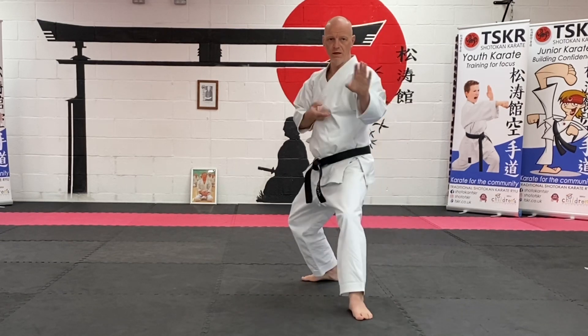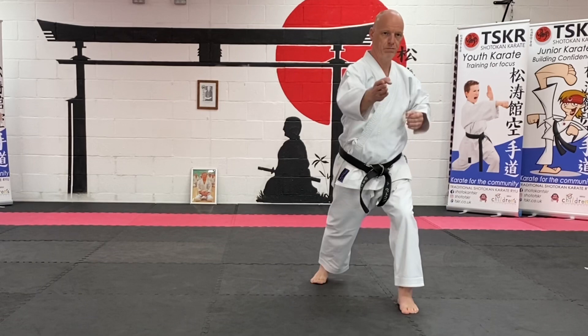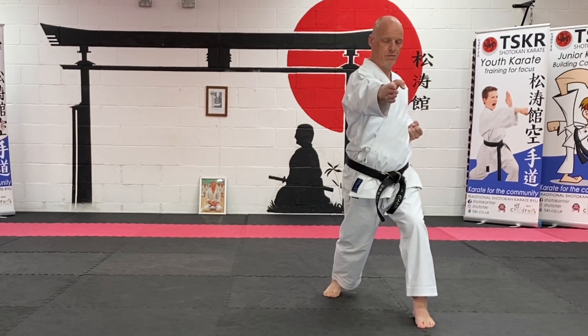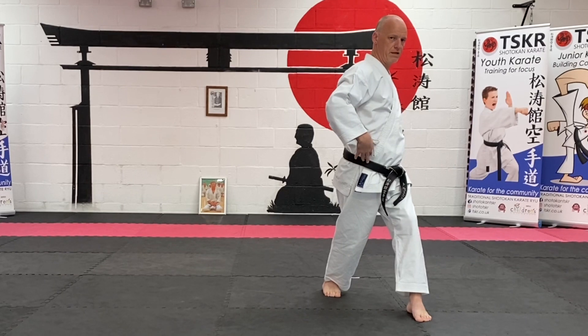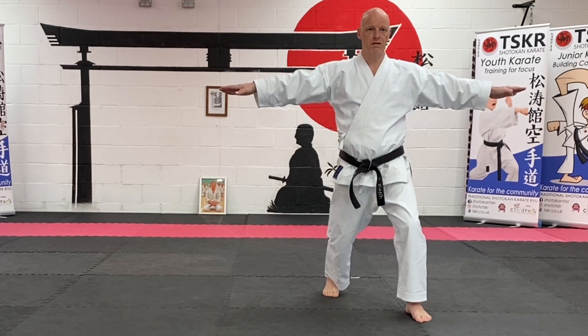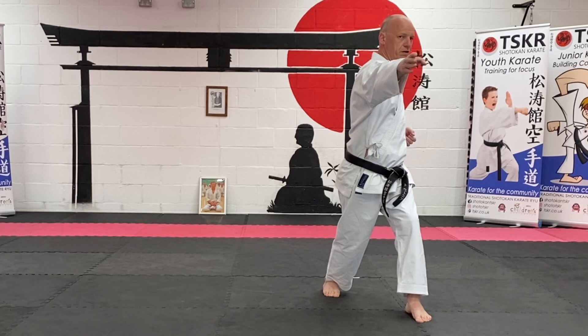So from here we go — push — and we make sure that we don't go too far, so we're not over-rotating. You still need to make sure your hips are in this line and not over-stretching.